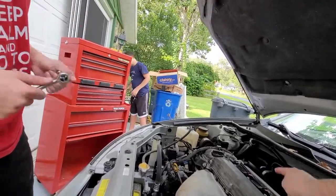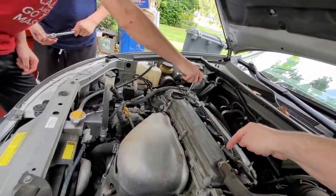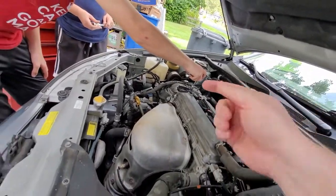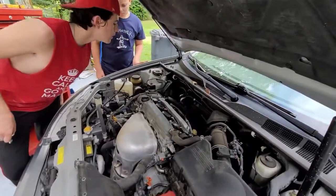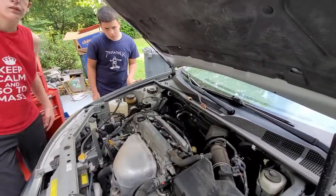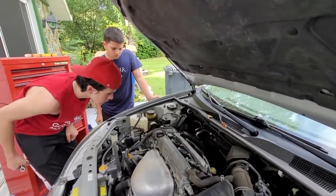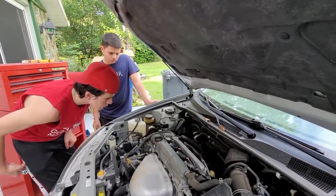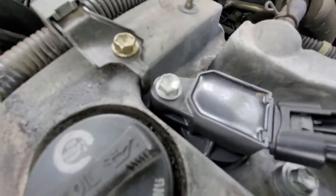I have this special tool that came with the spark plug. It has a magnet on it. You put that down the stem and then it'll take the spark plug and take it out very safely. You want to make sure that there's no crud around the holes, because if that gets into the engine, it'll be very bad and dangerous for your car.